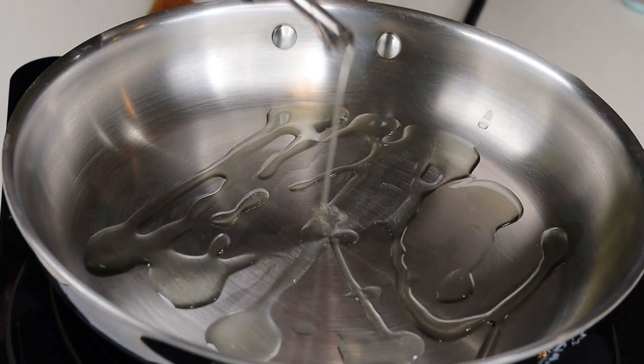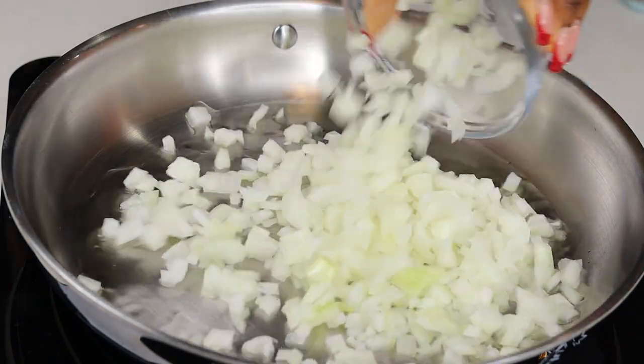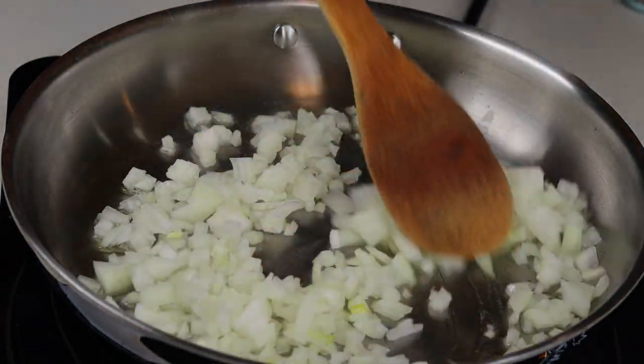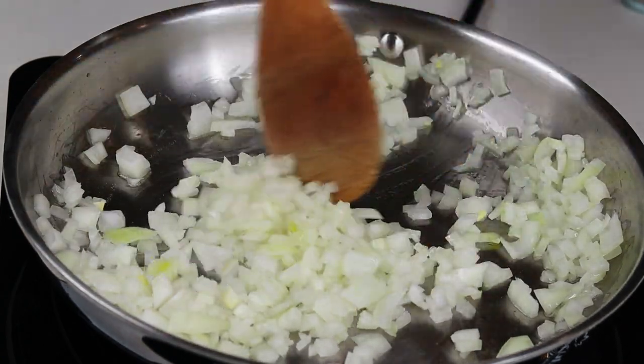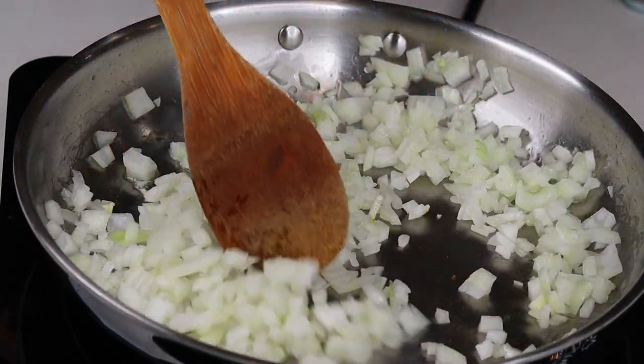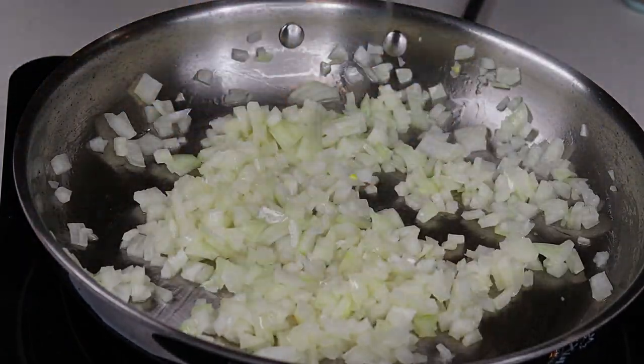Next, I have a skillet on medium-high heat. I'm going to add about 2 tablespoons of olive oil. Once that is nice and hot, I'm going to place about 1 cup of diced onion in there. We're going to cook that until translucent, then we'll add our minced garlic.